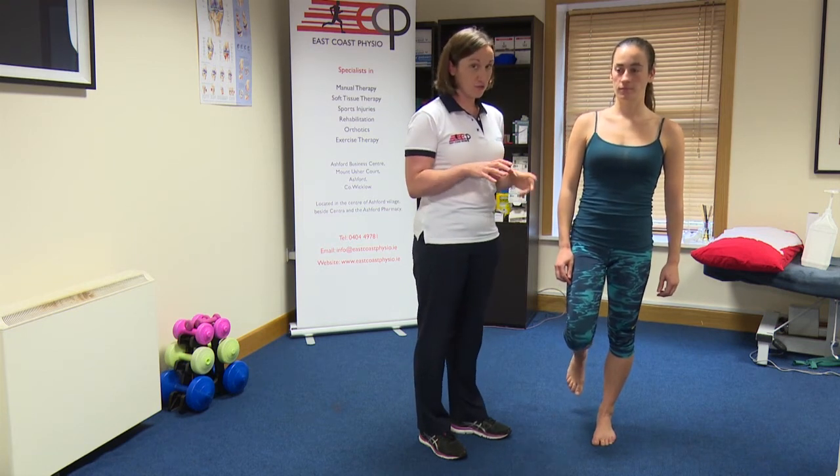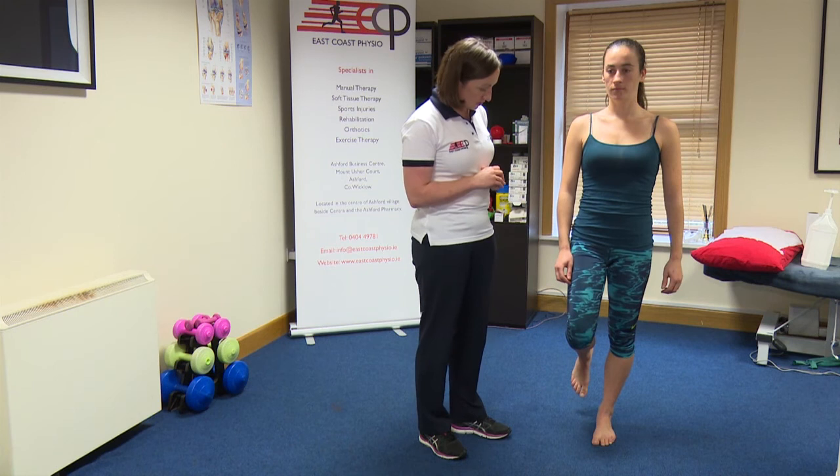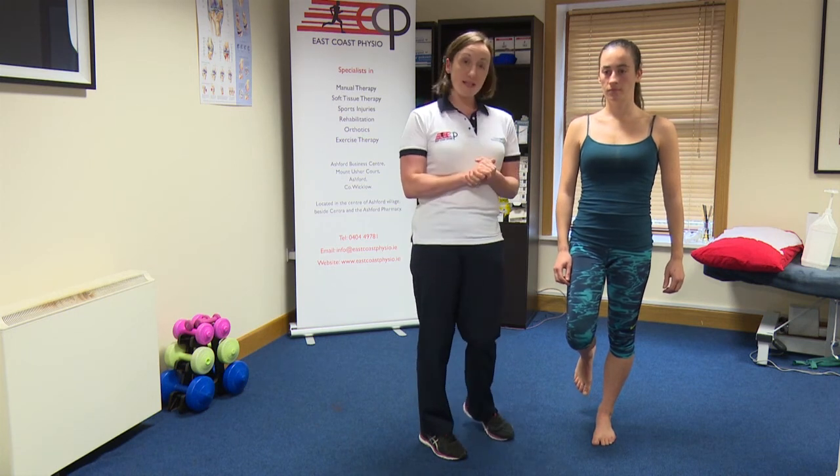That's if you're doing it as a balance exercise. If you're just doing it to work your buttock, you don't need to do that. Okay, let's think: single leg stance.